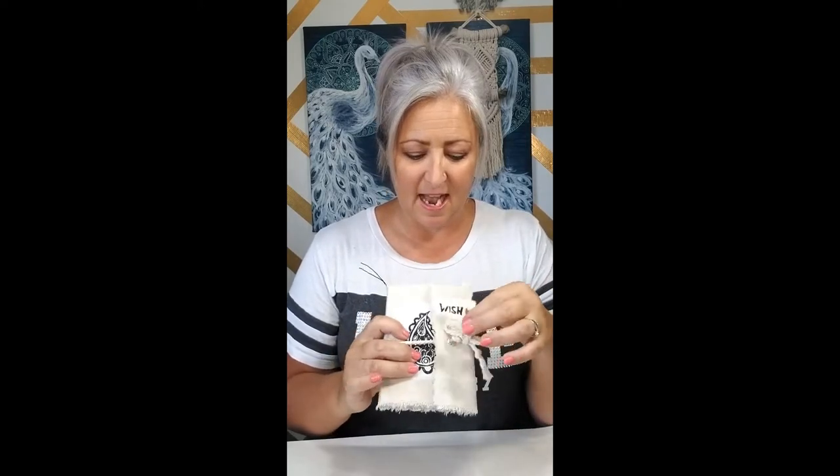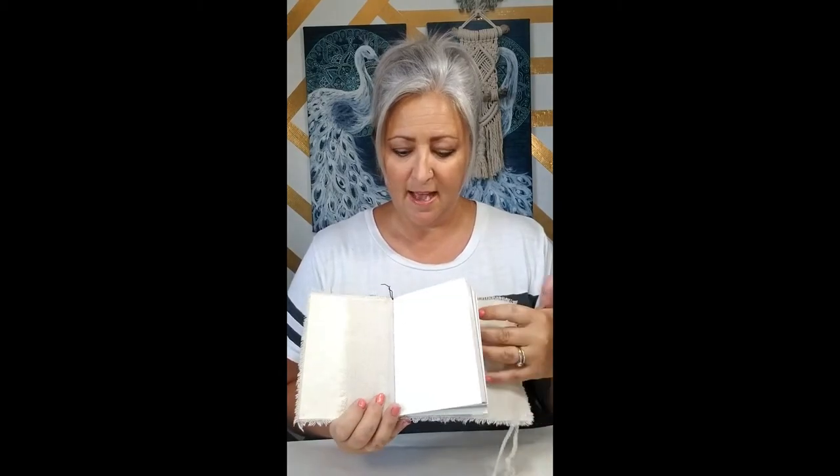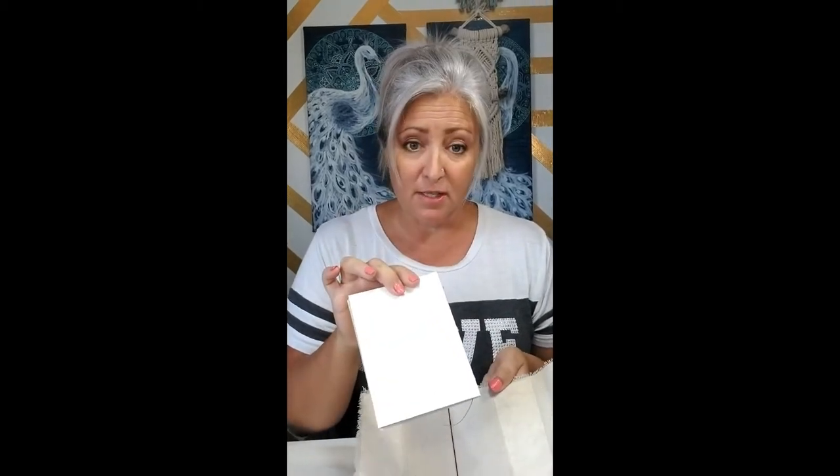They come in a number of different styles and they just flip open. Inside we have this cute little art journal that slips right in. So you can create your art, use this as a cover, and when you're done with this journal, this cover is very versatile — you can just slip out the journal you're working on and add a new one in.